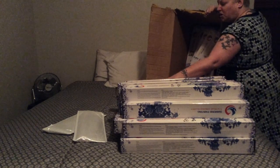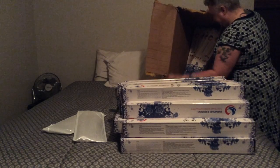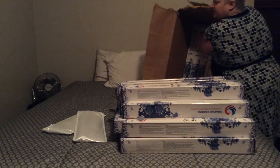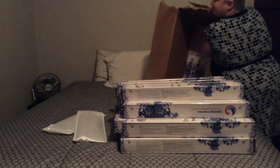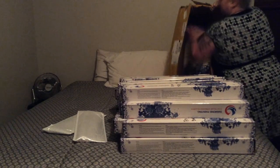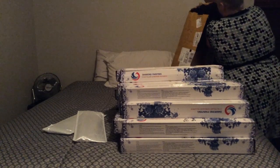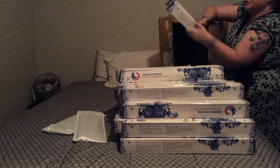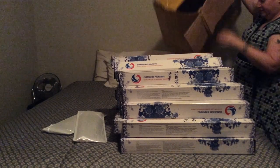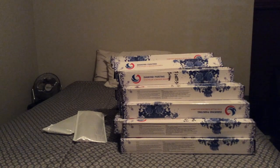Maybe I'll donate some to the veteran center — since I'm a veteran, I'm constantly going up there and staring at blank walls. It's a slightly new, smaller facility — more like a day clinic — but they could definitely use some nice artwork on the walls. And there is box number one — this was the smaller of the two boxes.